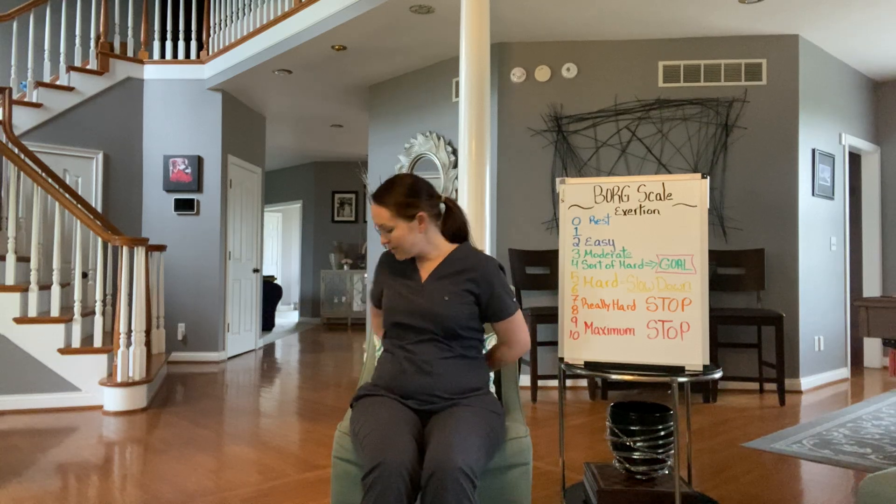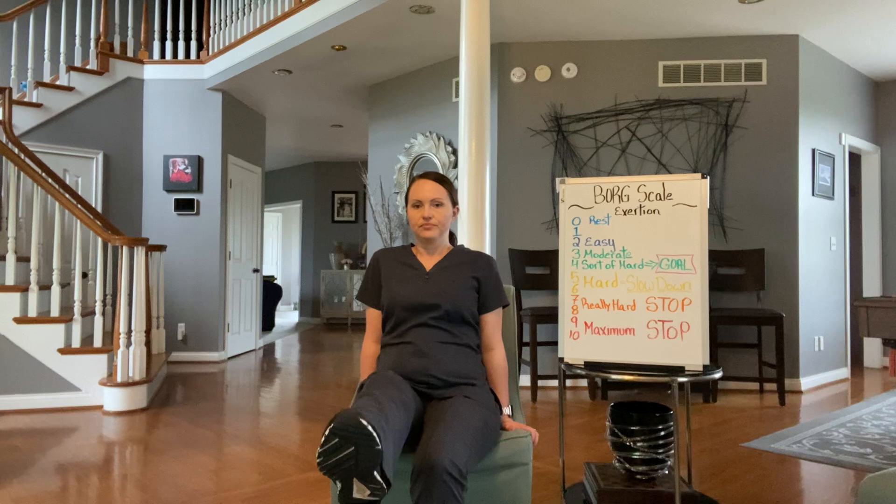Now the next ones are seated kicks. You're going to sit up nice and tall, and you can use the chair for support either on the side or right here. You're just going to kick one of your legs out and hold it for five seconds, then bring it back down. We're going to do five on each side.